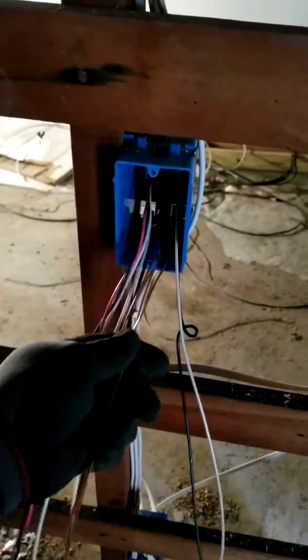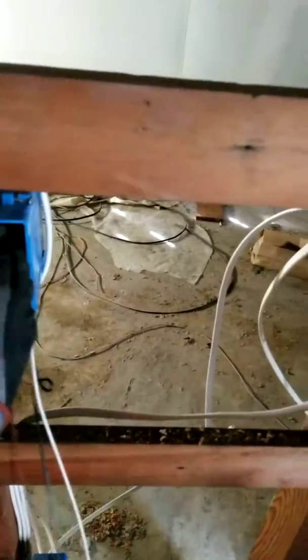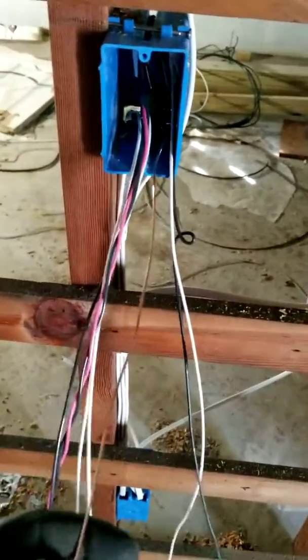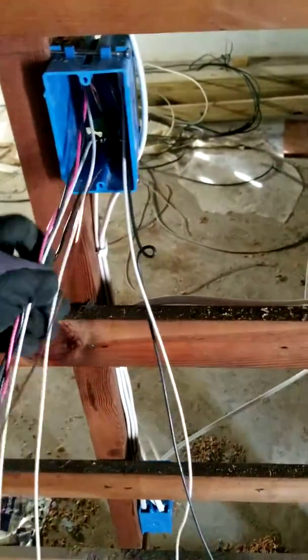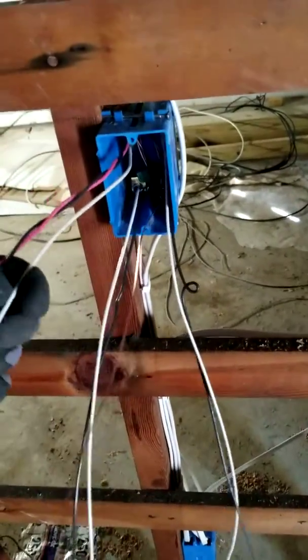Next, I need to do all the grounds first. Since this is a single box, I only need one pigtail from the ground. I twisted all the grounds together and have only one pigtail left. I'm gonna shove all the grounds into the box as far as possible, leaving one pigtail for ground.